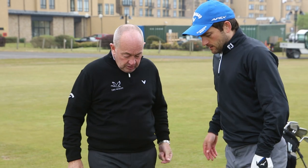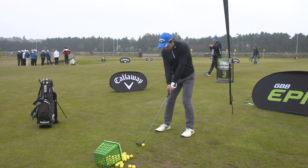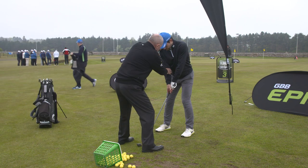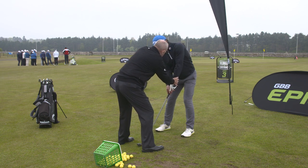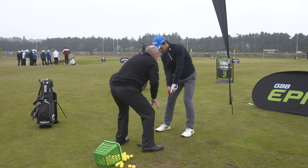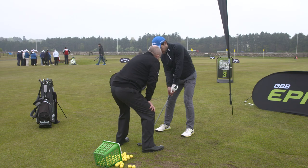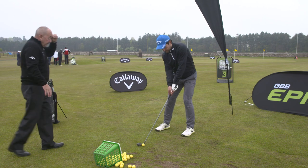So if you take your address position, I'm going to rearrange it slightly. Get yourself ready to go. Now I'm going to show you two things I'm going to do. I've taken your shoulders and angled them more and lowered your hands — those are the two things. Lowered your right shoulder, lowered your hands. How does it feel? Terrible? Right. Try and hit the shot from there.